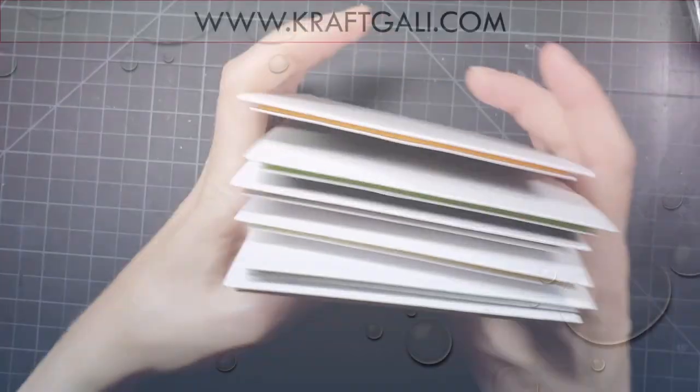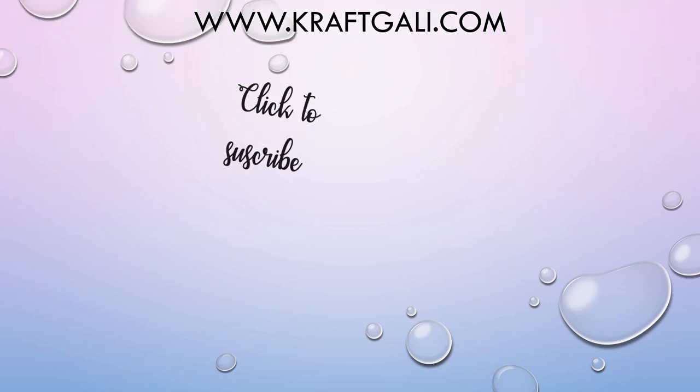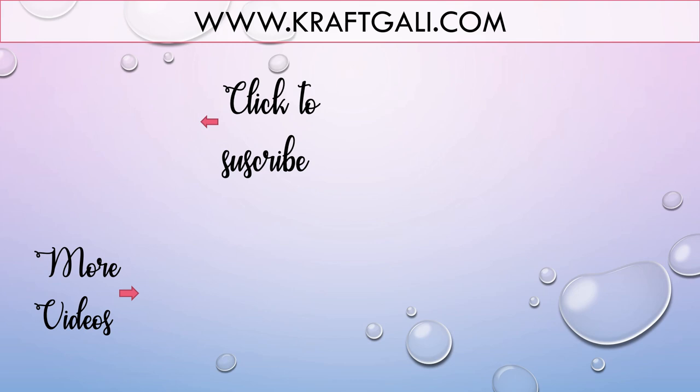That will do it for the cards today. Thank you so much for stopping by. Please head over to the shop because there are amazing deals over there, and you will find all these featured products there as well. Don't forget to hit subscribe in the upper left-hand corner. Here are some more videos in the lower right-hand corner. Until we see you next time, have a wonderful day. Bye bye.